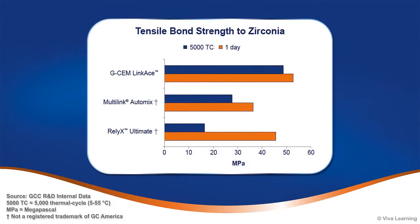In laboratory studies, GCem LinkAce demonstrated high tensile bond strength to zirconia and lithium disilicate.